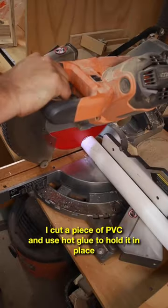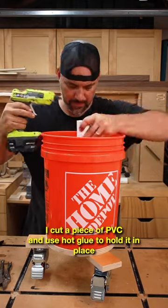Wow, look how spinny! I cut a piece of PVC and used hot glue to hold it in place in the middle for the next step.